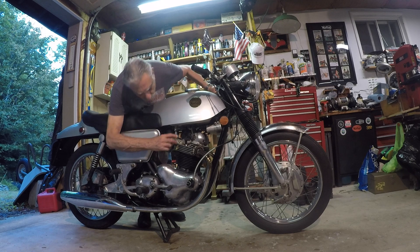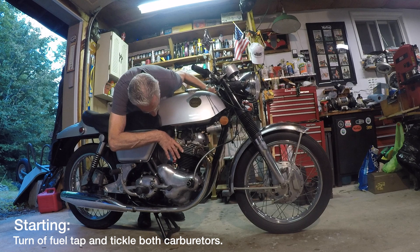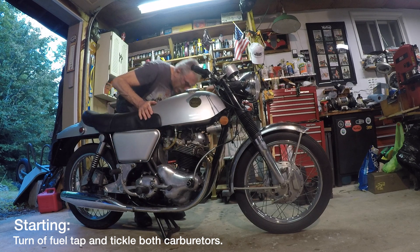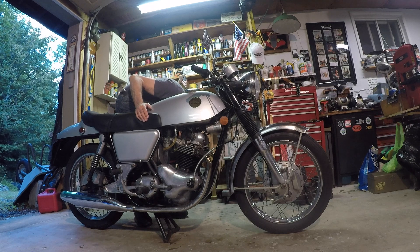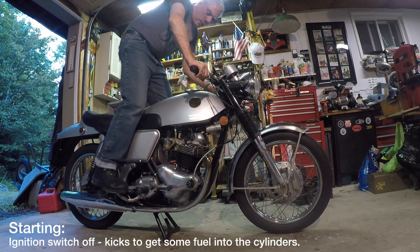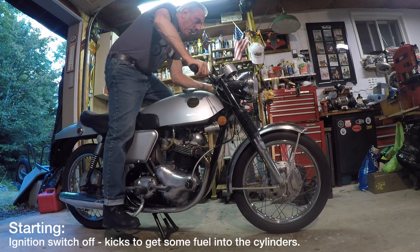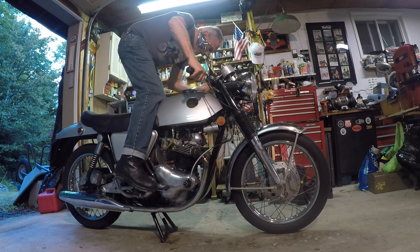I turn on the fuel, tickle the carbs, put some gas in, and turn on the key.